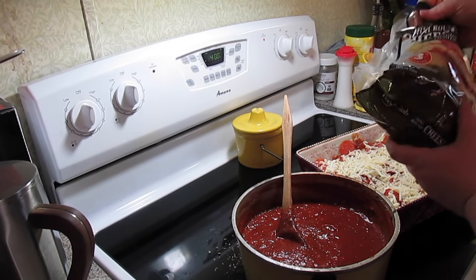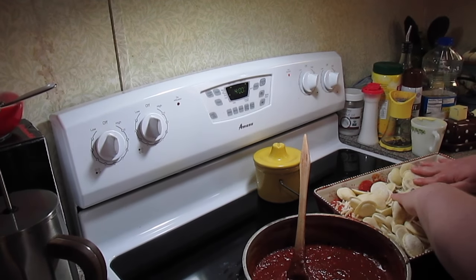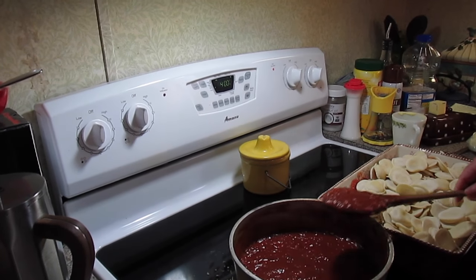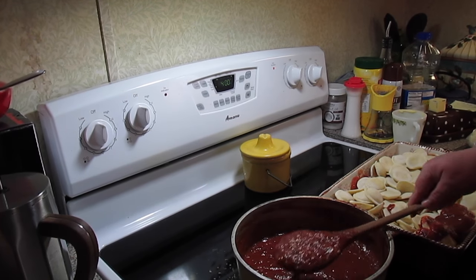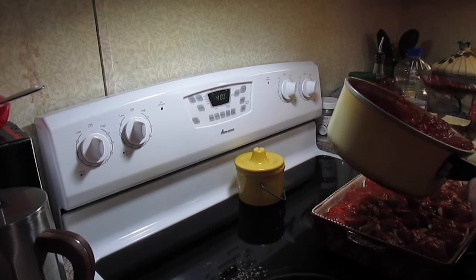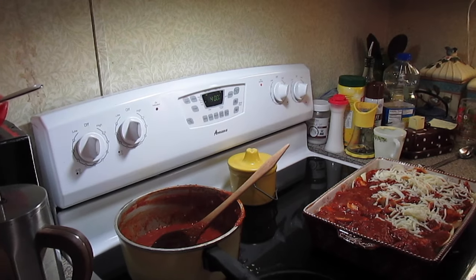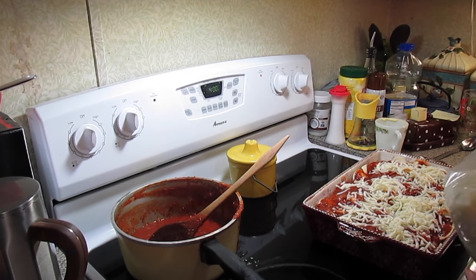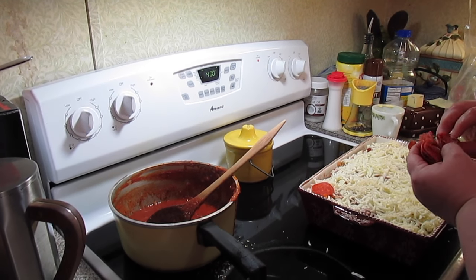Then we're going to top it with another bag of the cheese raviolis — you can use square, round, or even little tortellini. Come back with more sauce and cover well. We're going to repeat the layers. I want to make sure there's lots and lots of sauce — I hate dry pasta. Add more mozzarella, and since this is your final top layer, go extra cheesy. Finish with a final layer of pepperoni.